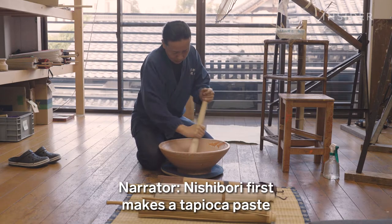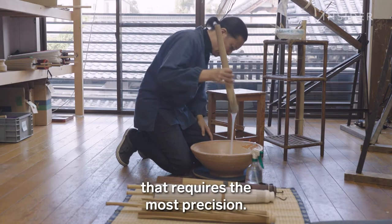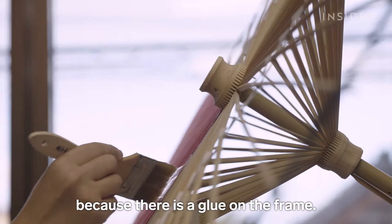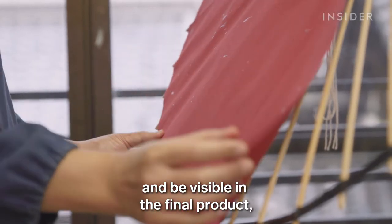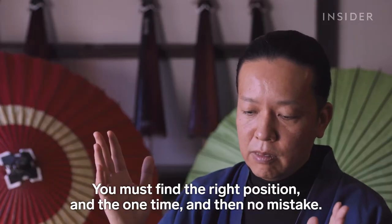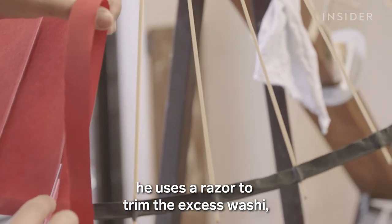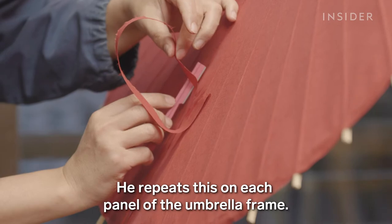Nishibori first makes a tapioca paste that he will use as glue. This is followed by the step that requires the most precision. You must place the washi paper in the exact position by hand, in one attempt, because there is glue on the frame. If the washi has to be moved around, the glue will stay on it and be visible in the final product, and Nishibori's shop won't be able to sell it. You must find the right position the first time with no mistakes. Once he places the paper, he uses a razor to trim the excess washi so there's no overlapping, and repeats this on each panel of the umbrella frame.